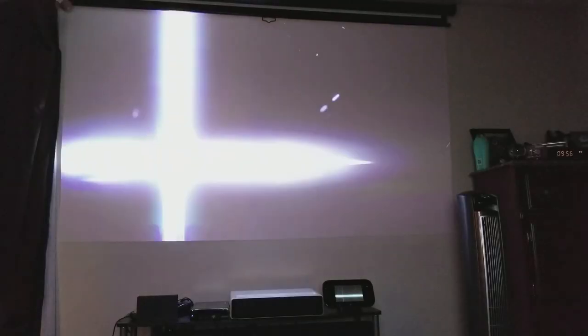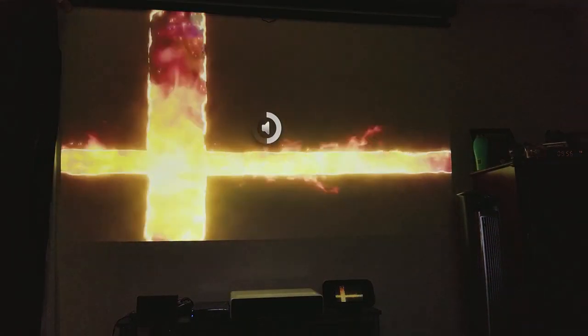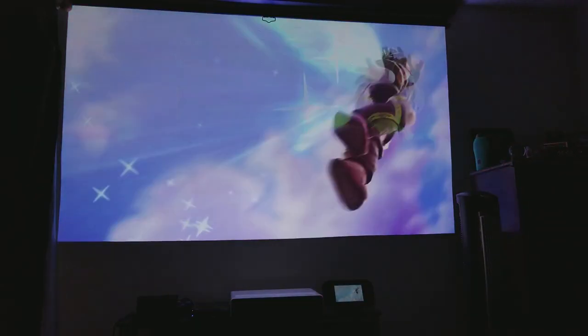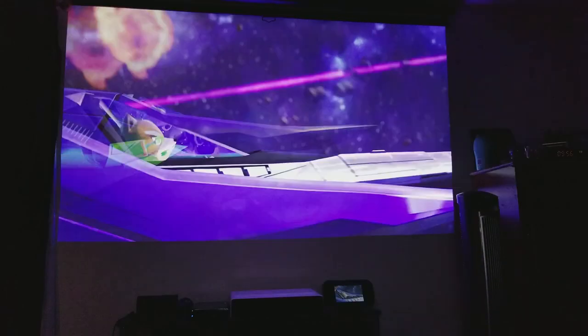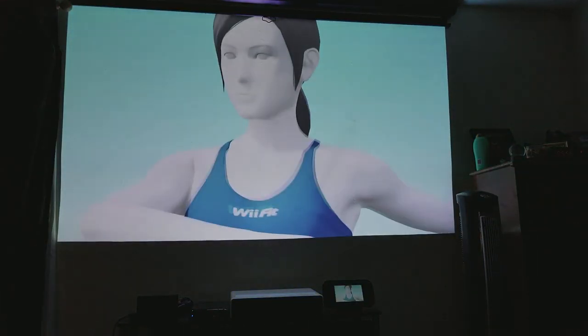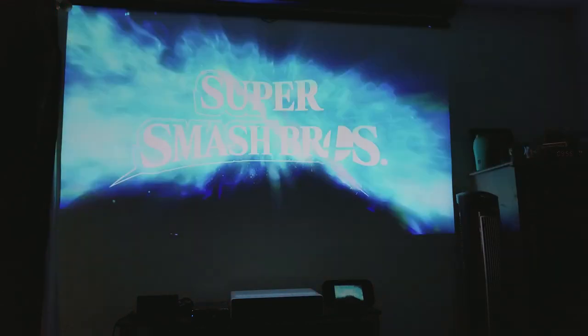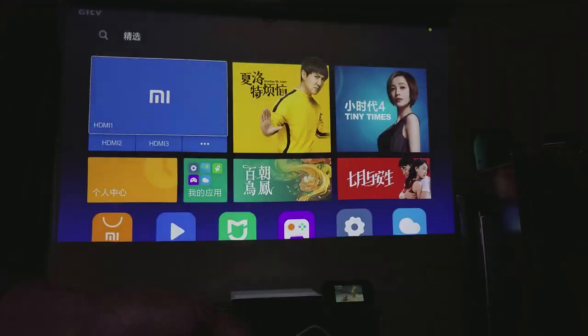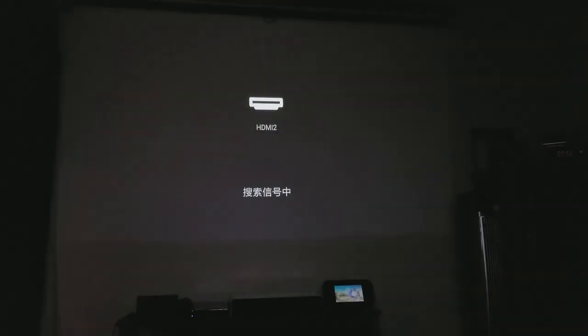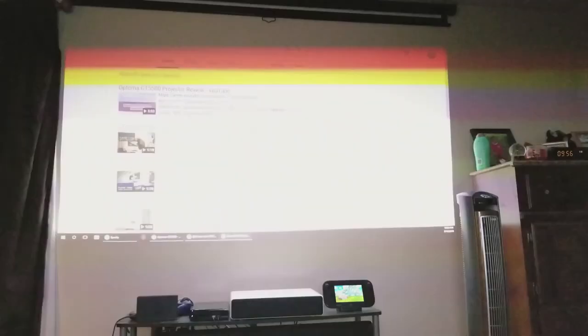That's pretty loud — I'll lower it to a little less than halfway. Just look at all the colors; I usually use this game as a benchmark because there's so many colors, different levels of blacks, and lots of contrast — all things you need to test. If I want to switch input, I click home, go to HDMI 2, and it changes — you can see my computer in the background coming up.